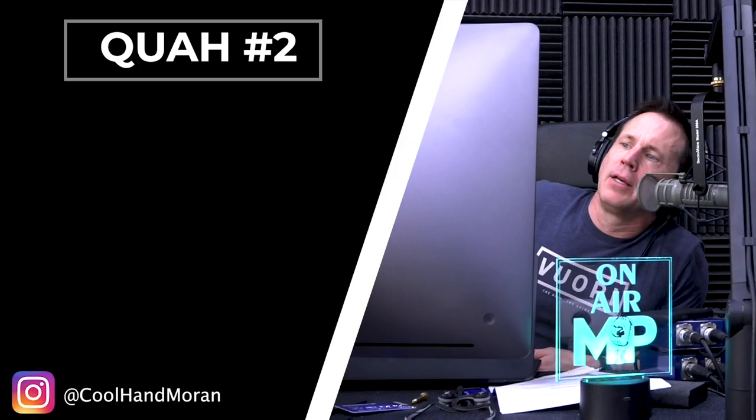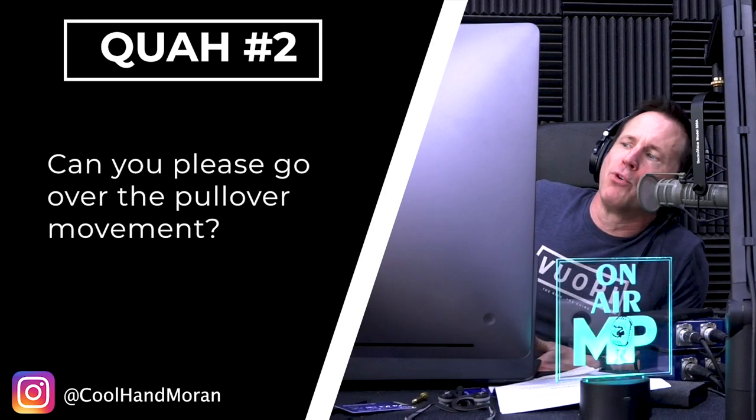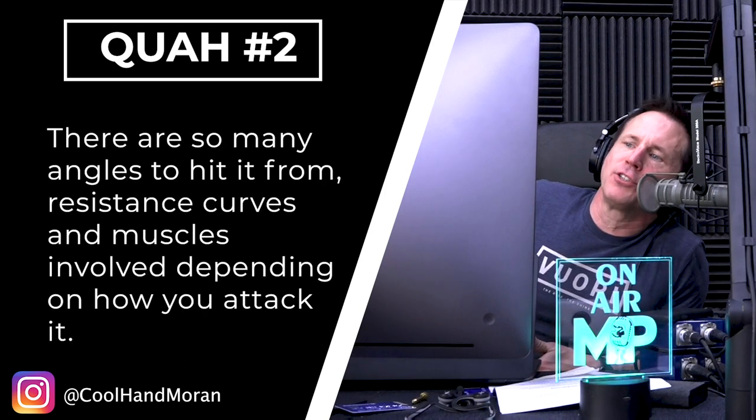The question is about the pullover movement — the different angles to hit it from, resistance curves, and muscles involved depending on how you approach it. The pullover has to be one of the more underrated upper body exercises even today. We include pullovers in most Maps programs because we know this — it's a phenomenal exercise.